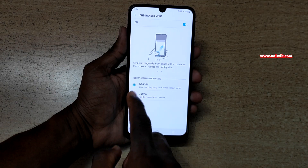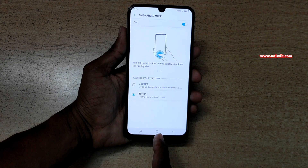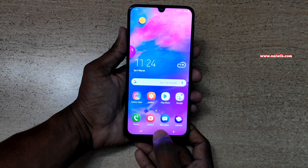Under one-handed mode, you can also select the button option. You need to tap on the home button three times to enter one-handed mode. Now let's go to the home screen and tap on the home button three times: one, two, three.